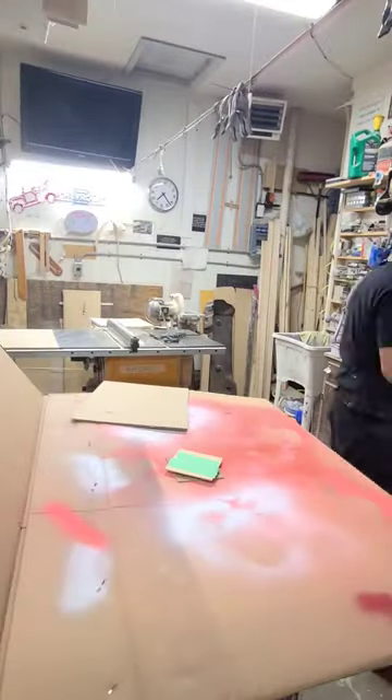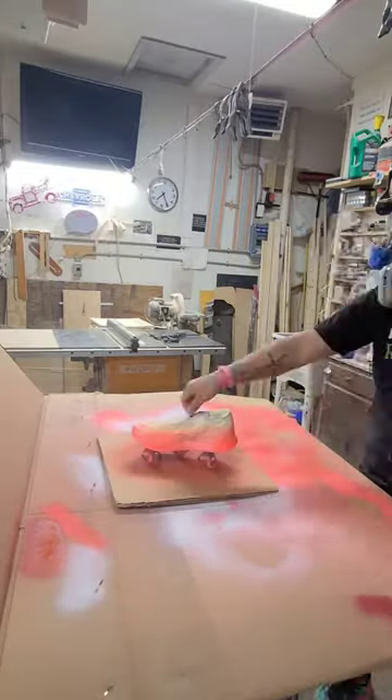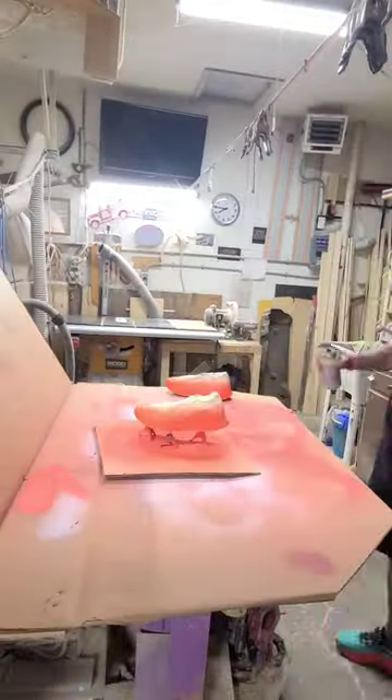We're going to move this out because I have to cut some wood. And then we're going to do the first coat of the pink. Set those aside because I have to cut again, and then bring it back and do the second coat.